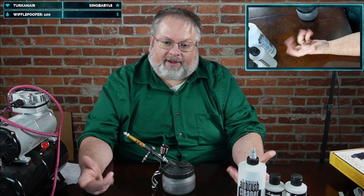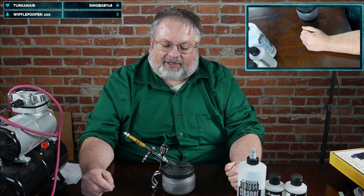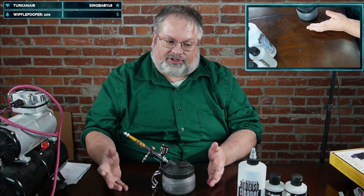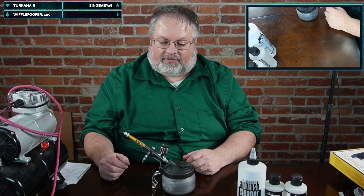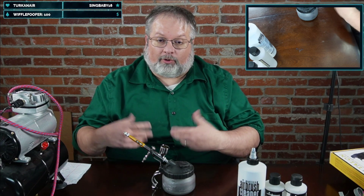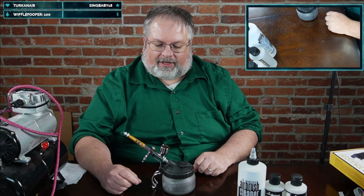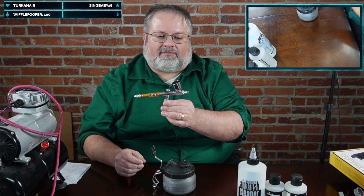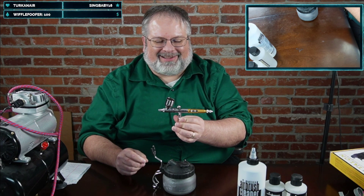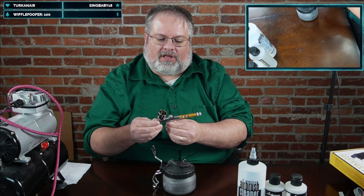I mainly use my airbrush for priming and base coating, although I've been playing with it and getting finer movements. We're going to go over the anatomy of an airbrush, what to buy if you want to get into airbrushing, and some popular brands. This is one of the airbrushes I personally own — it's the Paasche Talon.